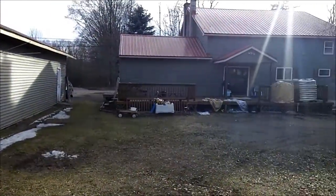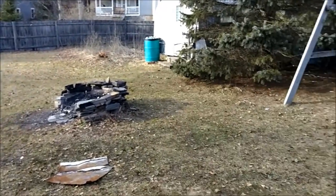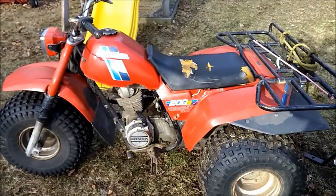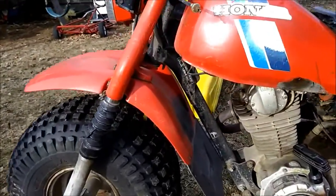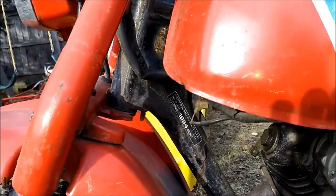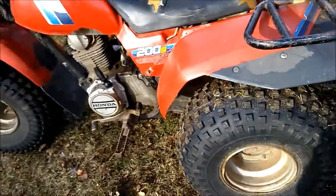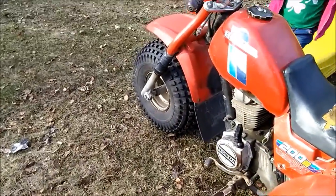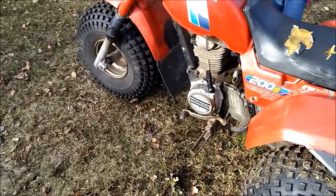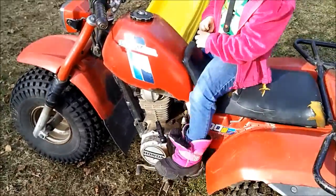Well hello guys, beautiful day out here today in the backyard. Thought we'd fire up the old three-wheeler and see how she runs. This is a 1984 Honda 200s — no suspension in the rear, hardtail. It runs pretty good. When I got it the guy told me the CDI was gone, but of course it wasn't — it was the stator coil. Twenty-seven bucks, RM stator, all fixed up.